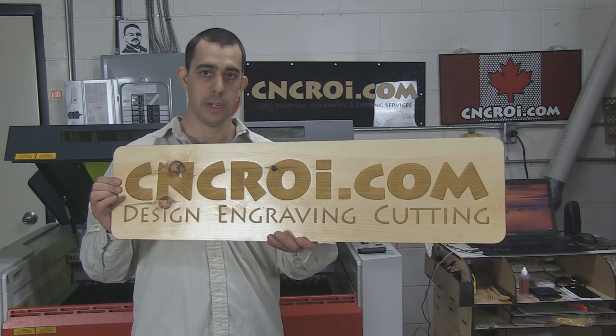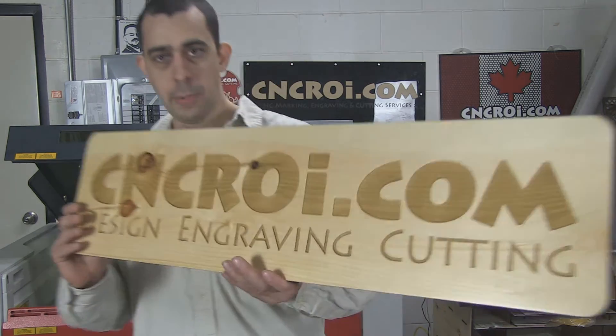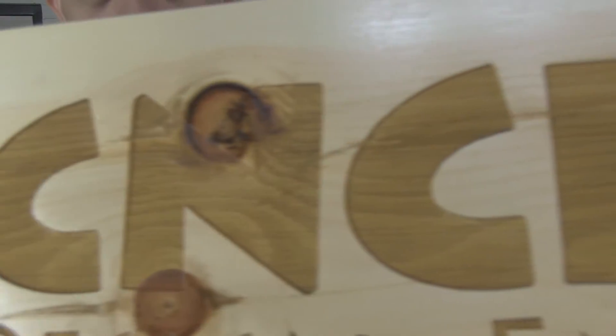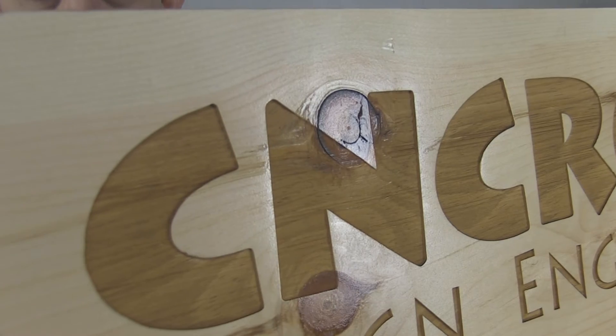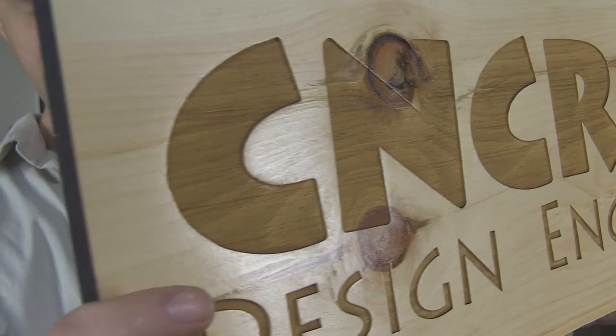And there you have it, that's how we do custom pine signage. I'll come up forward here so you can see how accurate and sharp all the details are. Even on the knot as you can see, you don't see any reflection where it was laser engraved.